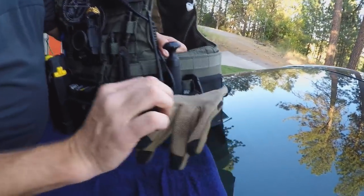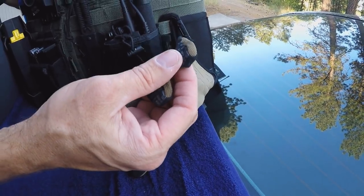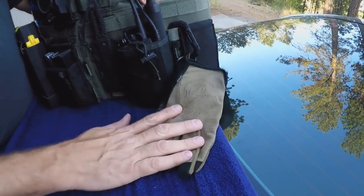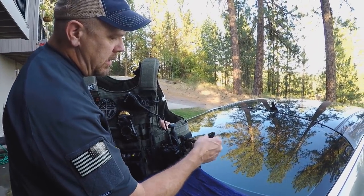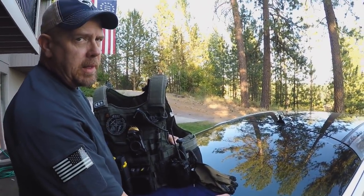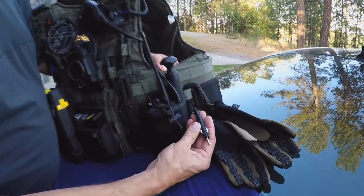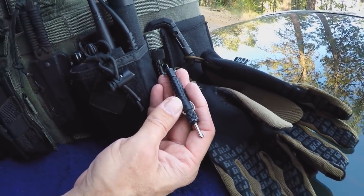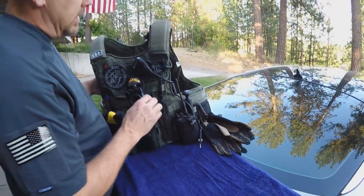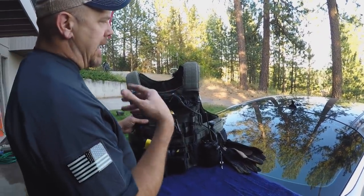I've got my PIG gloves. These gloves allow me the dexterity to operate my smartphone, and I absolutely love these for everyday use. I've got everybody on the team wearing these now. I'm also running a tactical three-and-a-half to four-inch handcuff key. I usually have a handcuff key here and another handcuff key up on my vest, depending on what I need.